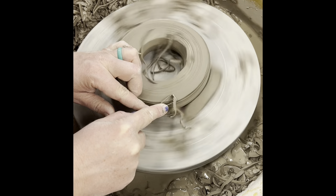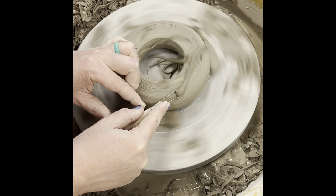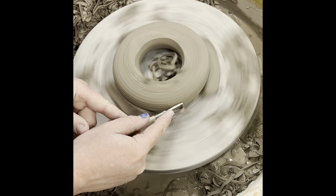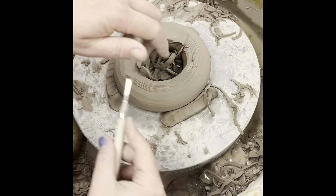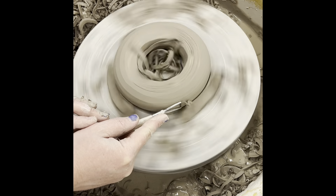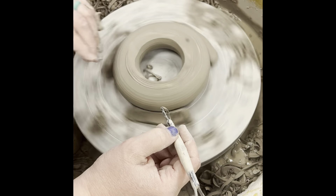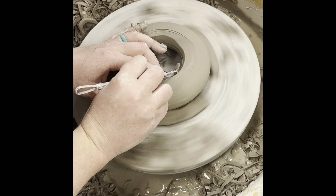I'm going to start rounding this corner now to match the other side. The hard part about trimming a donut is you don't really know what the other side looks like — you kind of have to just remember and then guess and check. I'll probably end up having to come back and trim this again after I see the other side. I'm also going to shave the inside to get it rounded.